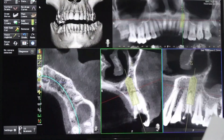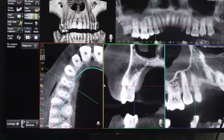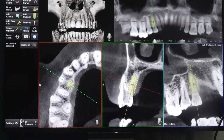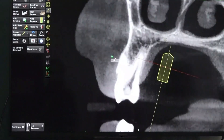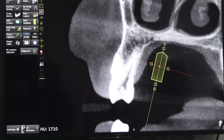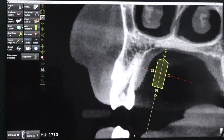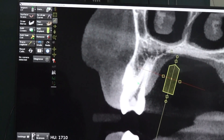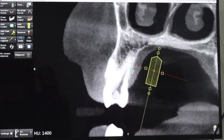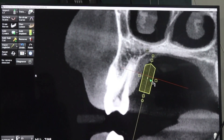Now we will see the 1,4. They are very much separate — beautifully separate from the furcation itself. On the left side, the buccal and palatal root separation happens very near the apex. On the right side you get a clean palatal socket, but on the left it is fused, so we will get a big socket.